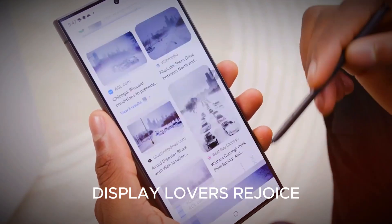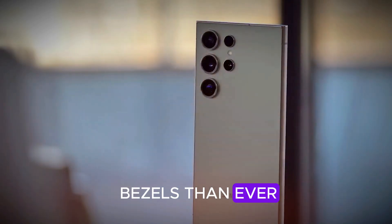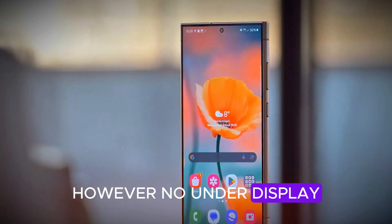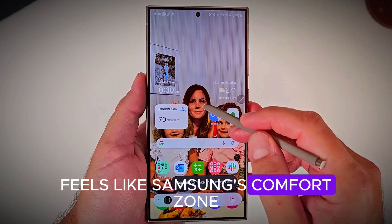Display lovers, rejoice — the S26 Ultra sticks with its 6.8-inch LTPO OLED, but with thinner bezels than ever. Think: floating slab of glass. However, no under-display selfie camera yet. We're still rocking the good ol' punch hole, which at this point feels like Samsung's comfort zone.